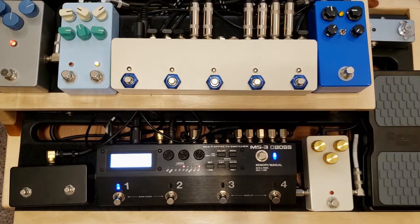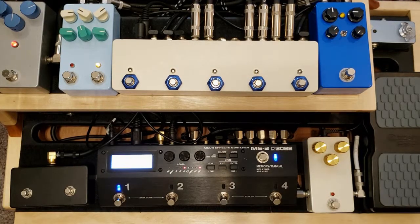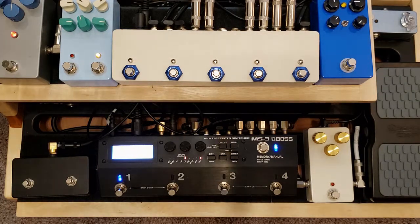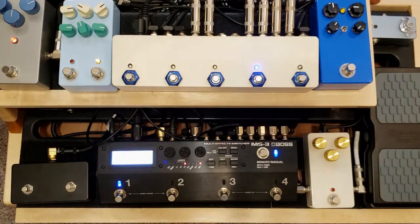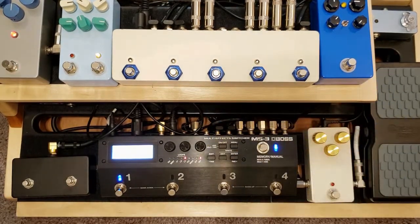On my MS-3, I've got in my first loop right over here that you can see is illuminated — it's an empty patch that feeds into the MLS-5 so that I can manually control everything. So this is just my clean tone right here. And I can come in here and kick on any one of these loops that I want. The Dumbloid is a little bit lighter on the drive side. I can stack these however I want.